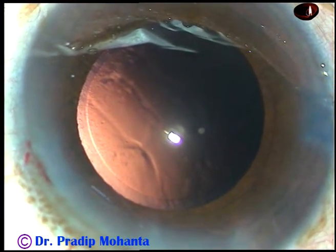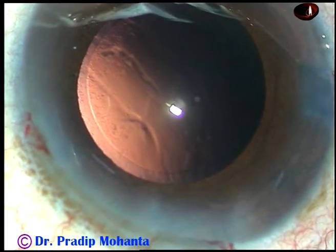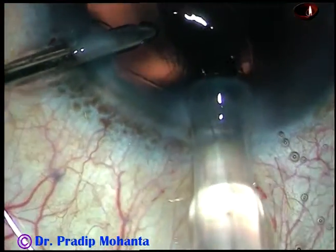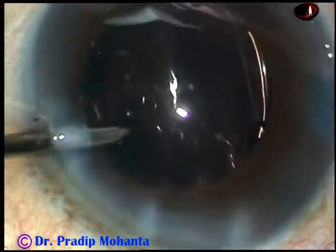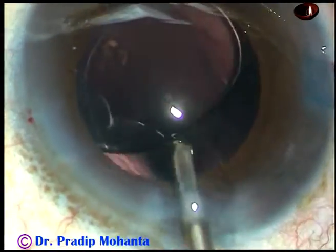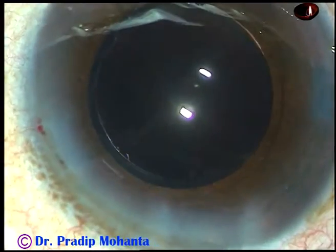And now in this case we have selected a hydrophilic acrylic intraocular lens because the patient belongs to a poor socioeconomic group. Here is the lens. And now the lens is dialed by the irrigating probe itself. Whatever viscoelastic was there in the lumen of the cartridge is irrigated out.